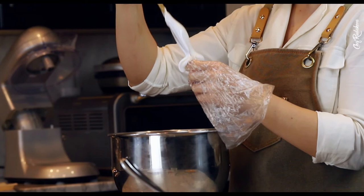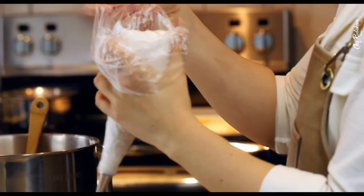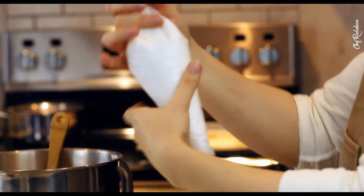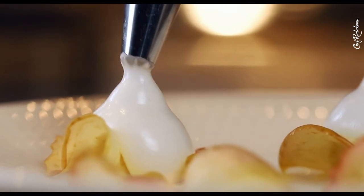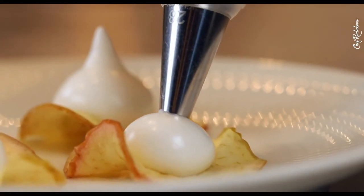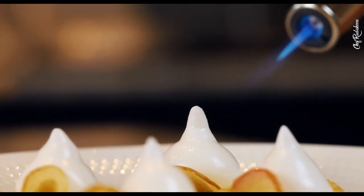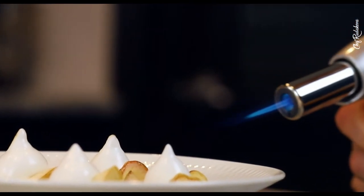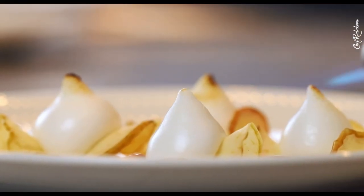Now the meringue base is ready — time to start piping. You have two options: either bake them for another two hours at low heat, or leave them as they are and lightly torch them. I chose the latter option — no time for baking now, although I did bake all that was left later as a snack. I piped the meringues onto the apple crisps we made at the beginning, so I can move them around and place them exactly where I want on the plate.